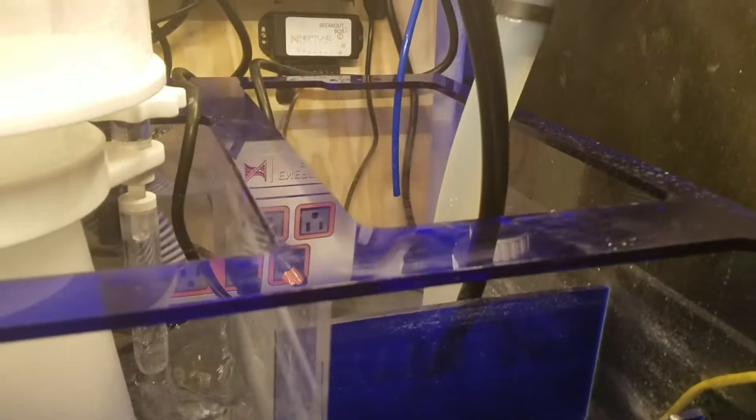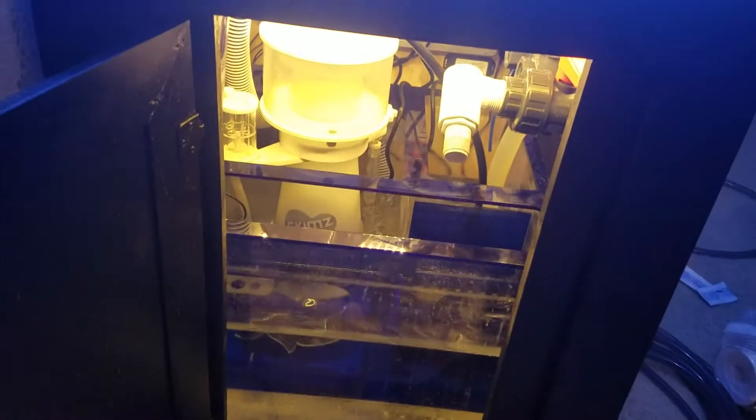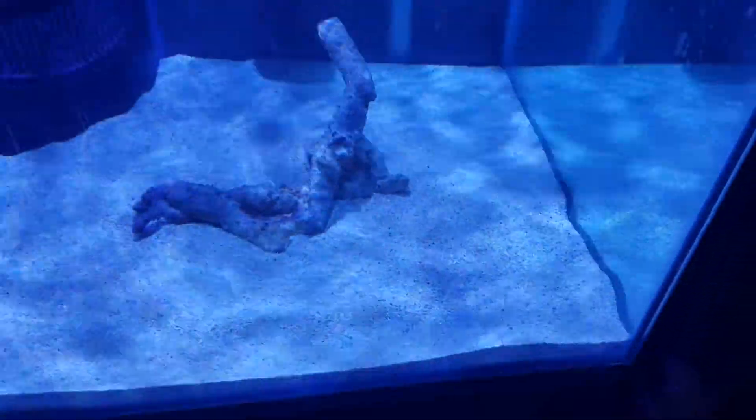All the probes are in and calibrated. You can see there's still some saltiness settling at the bottom. That blue tube is coming from the RODI but it's not on right now. The drain is in place, and the wave pump is on — not on high or anything. I also got a door switch with a little magnet that almost lights up the tank bottom.